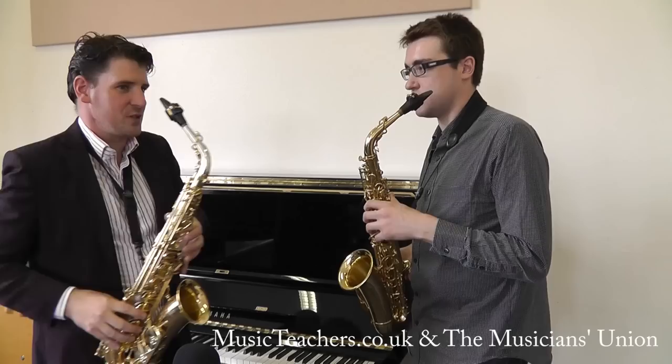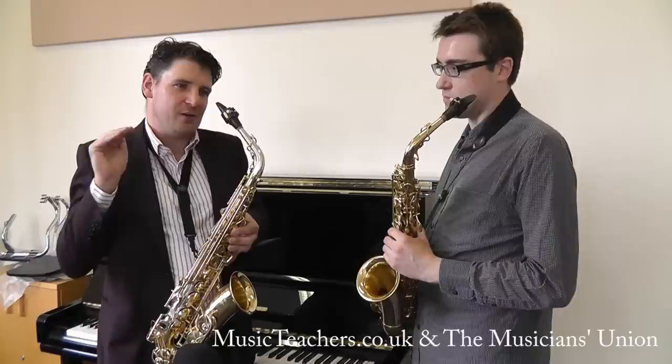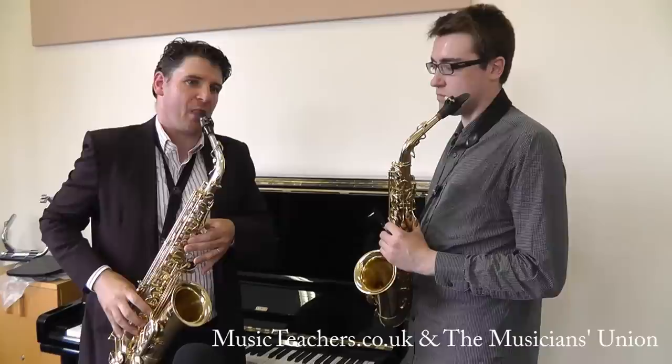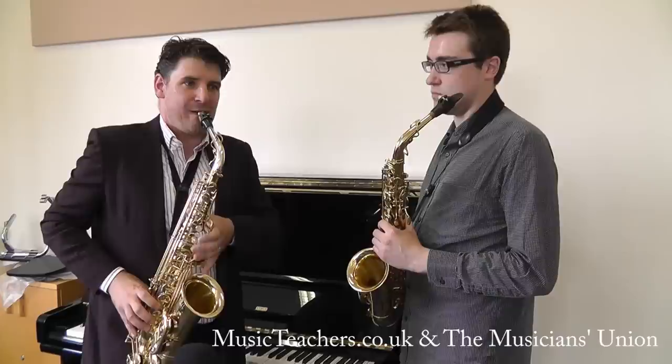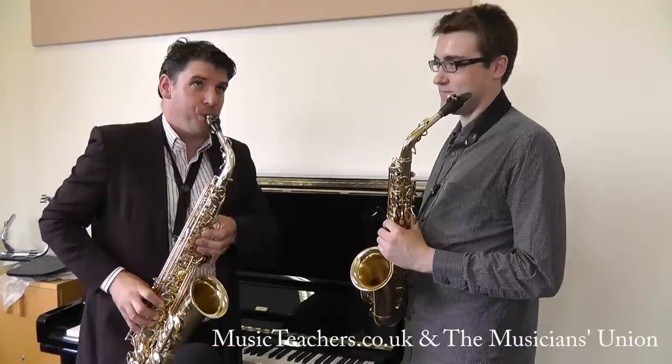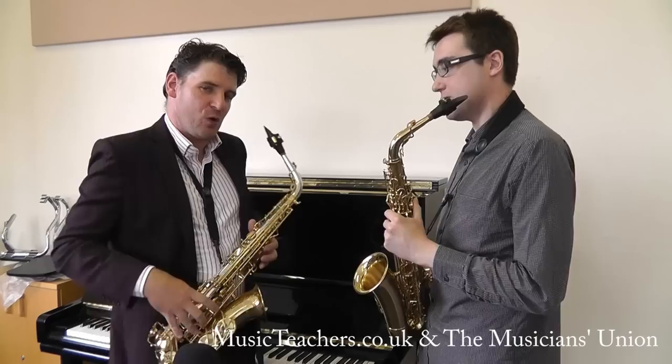This is the saxophone. On a saxophone, if we take our lowest fundamental, which is a Bb — by using the embouchure and tightening it and blowing the air more across the top of the mouthpiece, we can get this note here. And then an F. So that's just the basic overtone series, all using the low Bb.